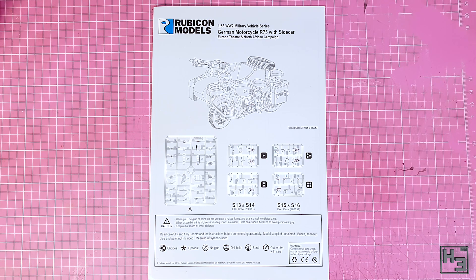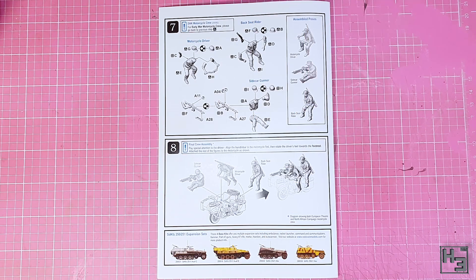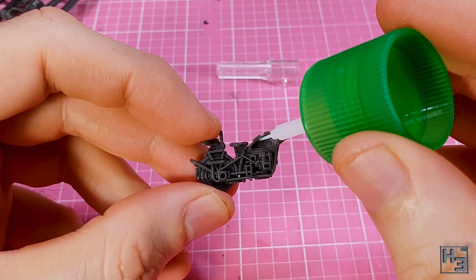Also we get instructions. These are particularly helpful if you want to know how the kit goes together without having to guess. They're pretty much what I would expect from Rubicon — a good, well laid out and easy to understand set of instructions. It's clear where things are optional or should be done differently according to which version of the vehicle you're planning to build. Very good. How about we start building then?